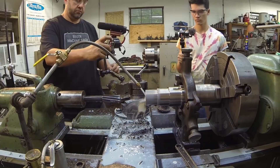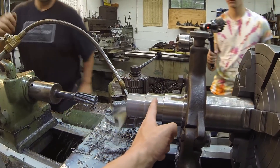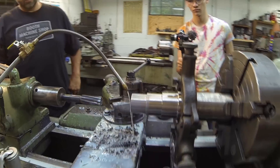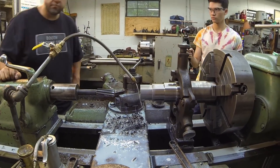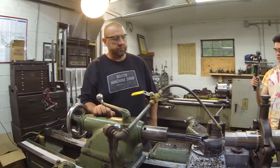Now I think we're ready to start cutting. We're going to cut off two pieces here, two pieces here, and two pieces there. We're going to use the bandsaw for that.